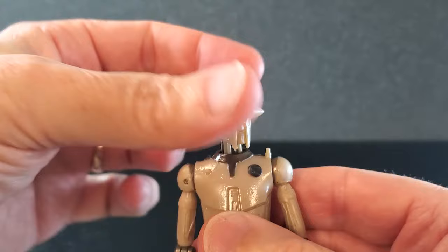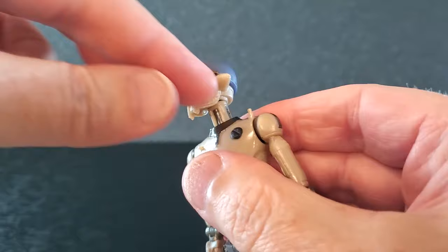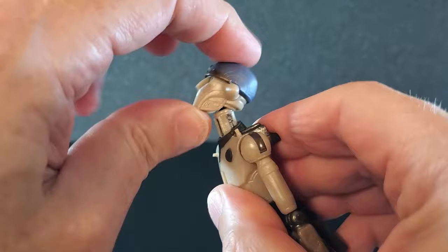For articulation, he has very good side to side. The neck will turn and the head will also turn, so you've got two points there — it's on like a double ball. He can look down pretty far, he can look way up, and he's got some crazy tilt. So there is lots of range in the head.